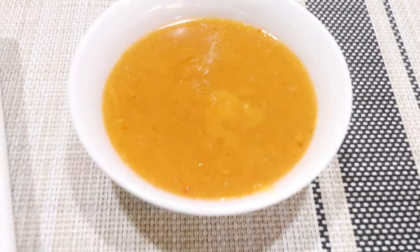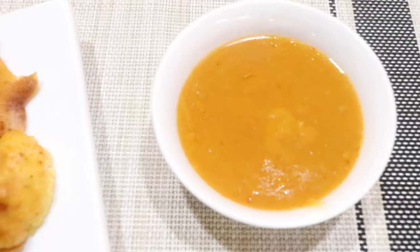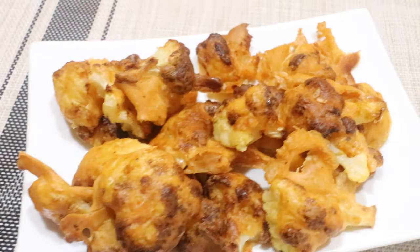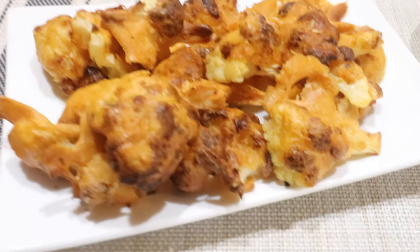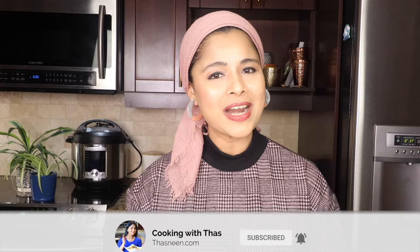There will be some leftover hot sauce after brushing — you can serve it alongside the buffalo cauliflower. If you like it super hot, dip it in the hot sauce and enjoy. Here are the healthy, crispy, and delicious buffalo cauliflower air fried in the instant pot — this has turned out awesome! You can enjoy this as an appetizer, as a snack, or serve it with rice or noodles. Do give this recipe a try and let me know your feedback. If you liked this video, don't forget to give a thumbs up. If you haven't subscribed yet, please do subscribe — I'll be back with more instant pot recipes. Until then, happy cooking. Take care and bye!